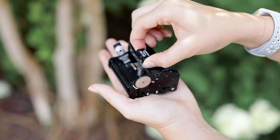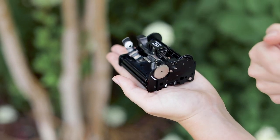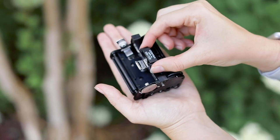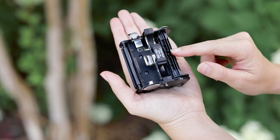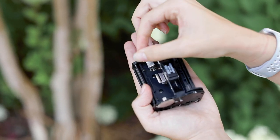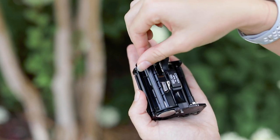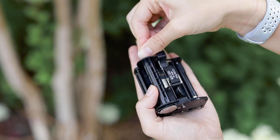I always have the numbers right here facing towards myself when I'm loading and unloading. You'll see the top of it — the spool will usually be on the right side — so you pull this and release both of these little knobs and bring the spool over to your left side and lock it right back in.